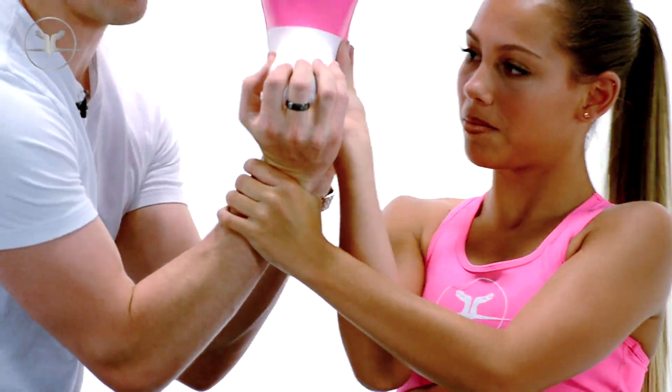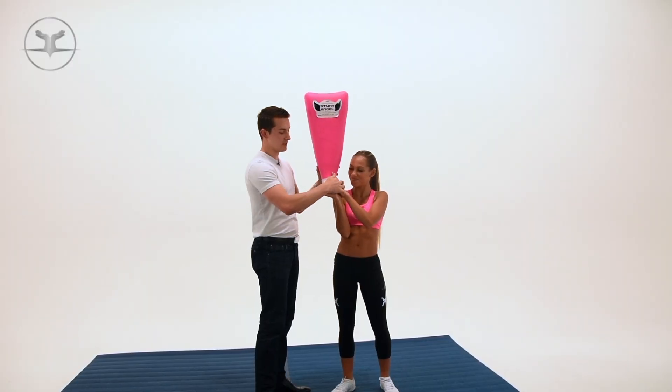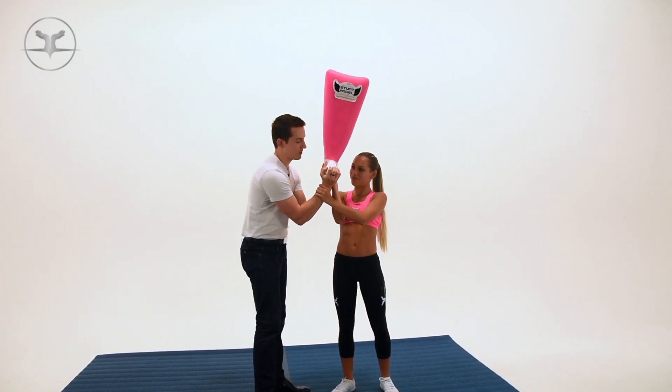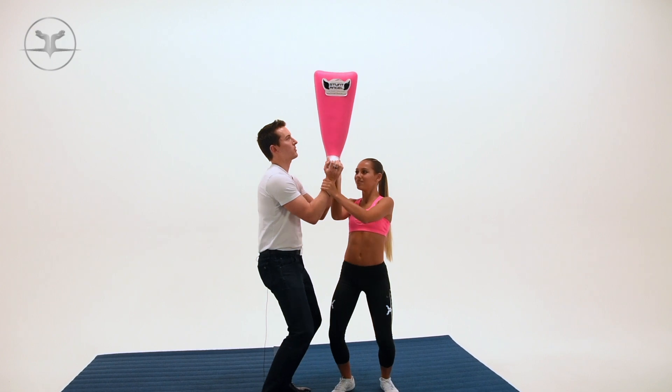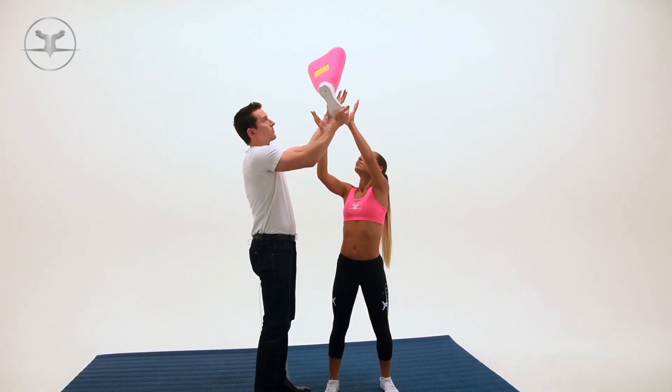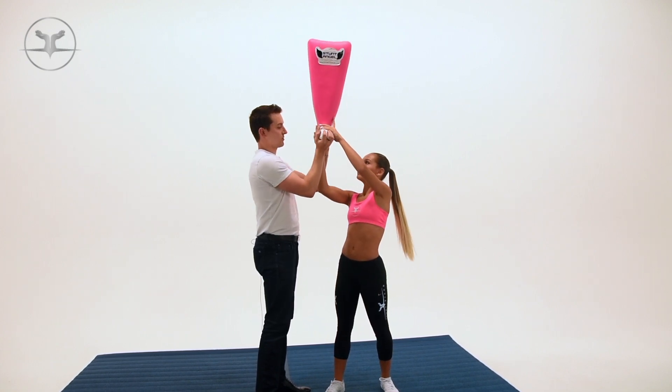Side bases can work on their grip — you want to get all the way underneath it. For a side base, the other hand can actually grab onto the wrists of your main base to give it more support. It all depends on which team you're cheering for; they all do it a little bit differently. That's a good way to work on your grips.